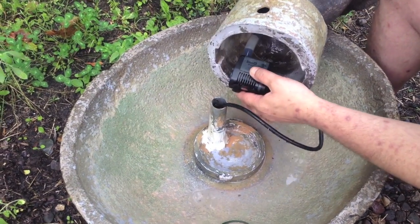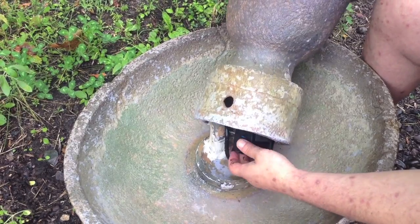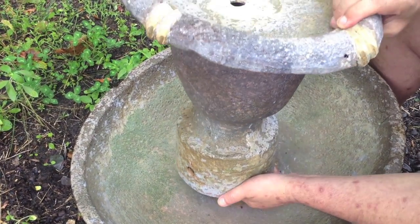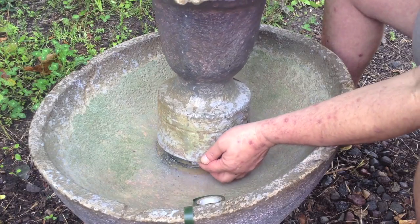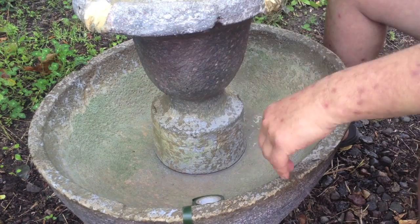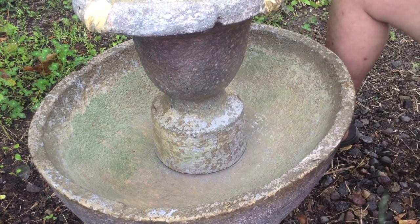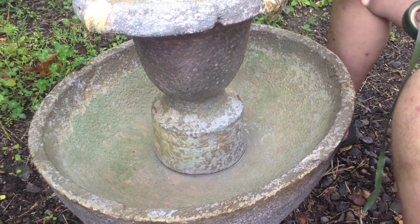I can just put the cord down. I'm going to line up the notch with the little tab that sticks out and turn it. This time I didn't put the tape on — oh well. We'll add some water and turn on the pump.